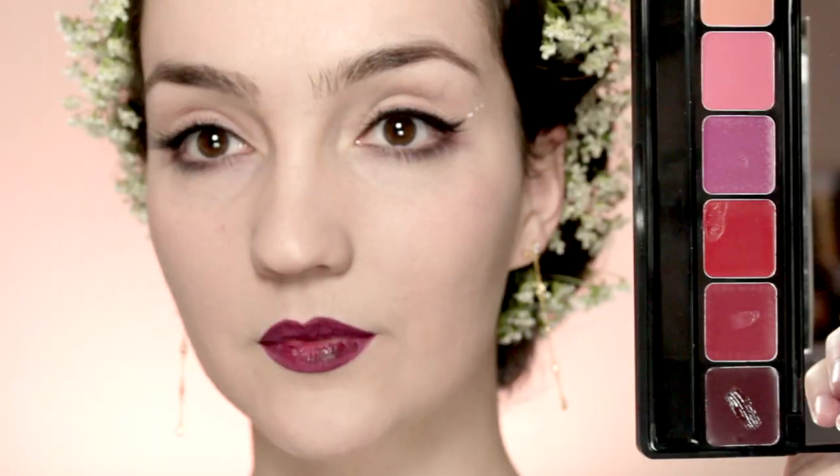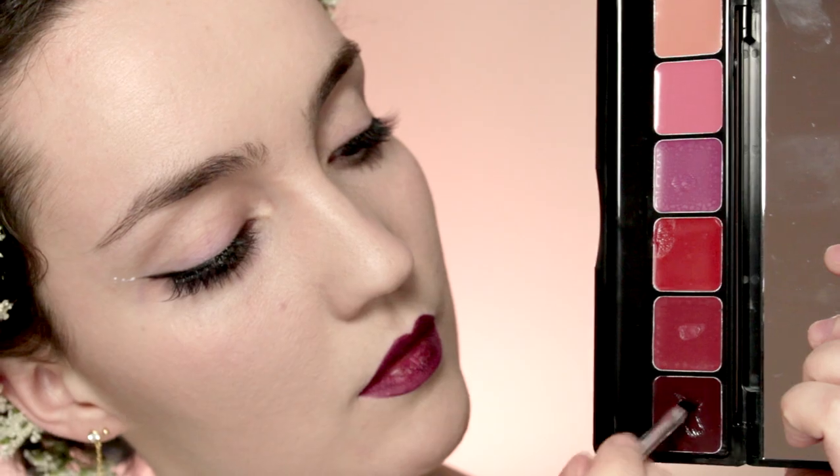I'm going to take a burgundy lip liner and fill in my lips. Over that I'm going to apply a glossy burgundy color, blot it, and then apply a second coat — but if you're not the kind of person who likes heavy lipstick makeup you could just get away with a lip tint instead. It's all about the kind of makeup that you want to wear, not necessarily what I'm showing you in the video.